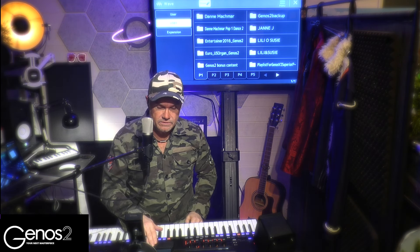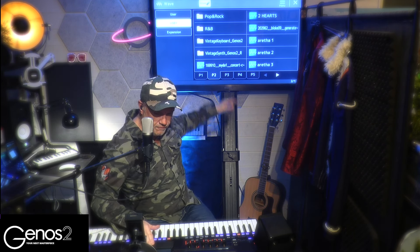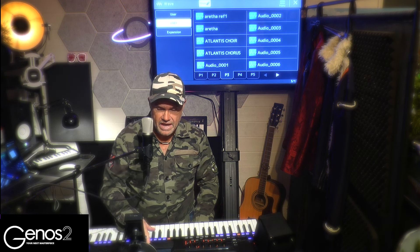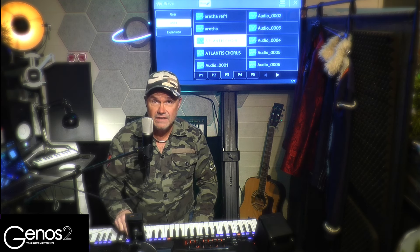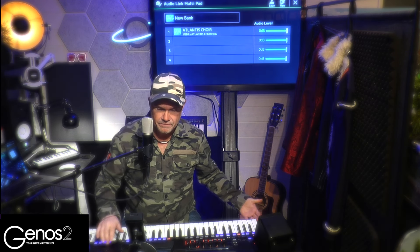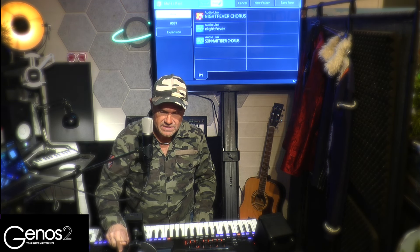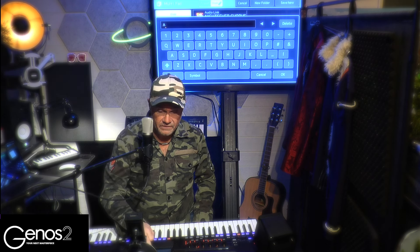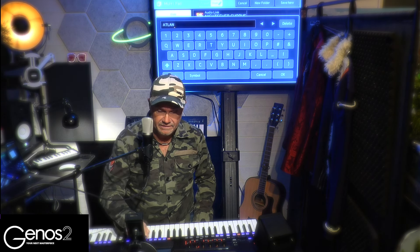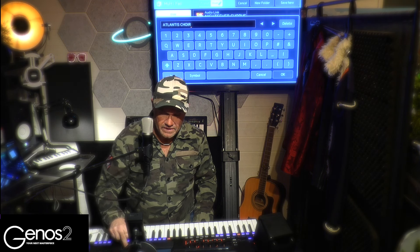Now we go in here and look for the Atlantis chorus — there we have it, 'Atlantis Choir.' I push that one and all of a sudden when I exit I have it here. So I save it, and let's name it 'Atlantis Choir.' Okay, there you go.